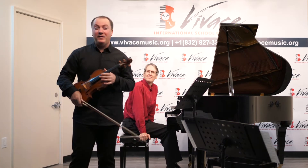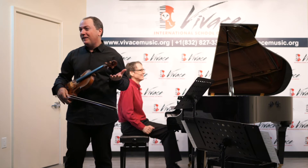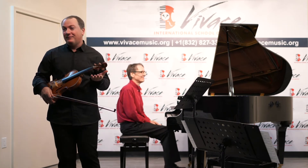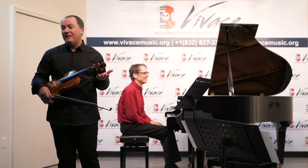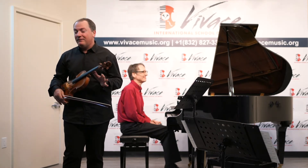I'm sure you have a bunch of favorite pieces by Fritz Kreisler — just to name a few: Chinese Tangoorine, Beautiful Rosemarine, Liebeslied, and so many others. Nobody does better encores than Kreisler.